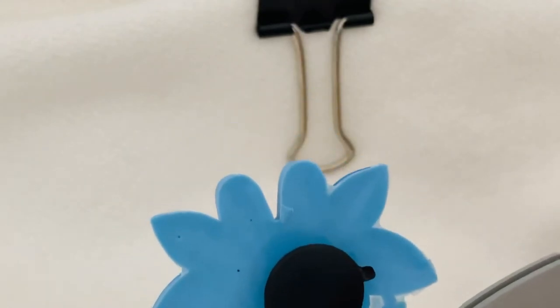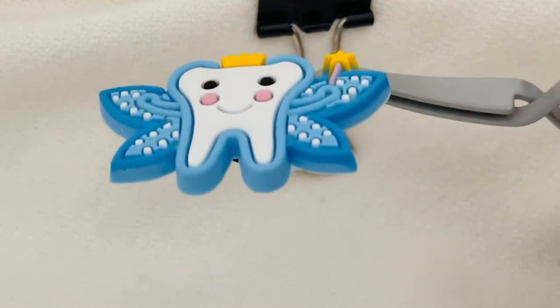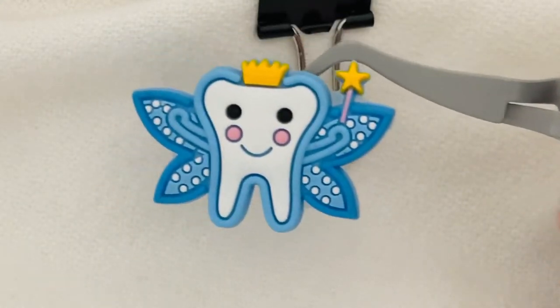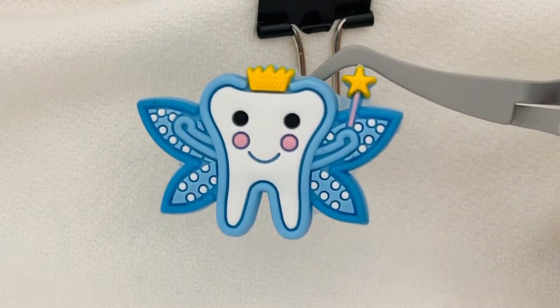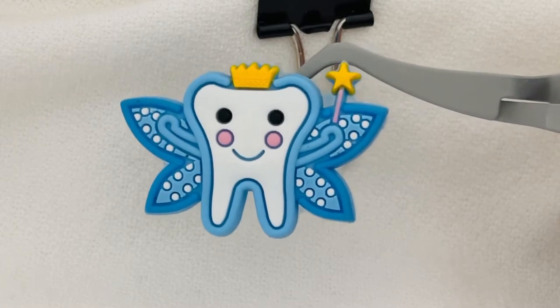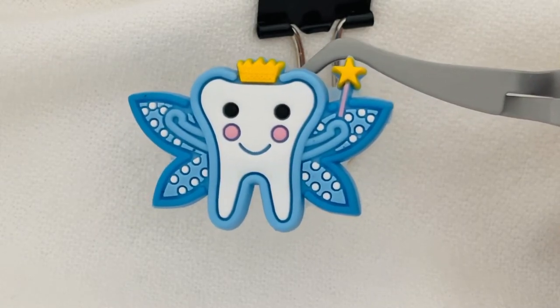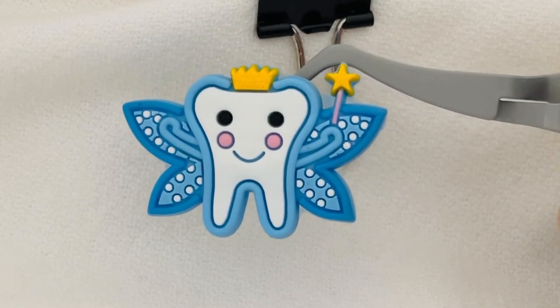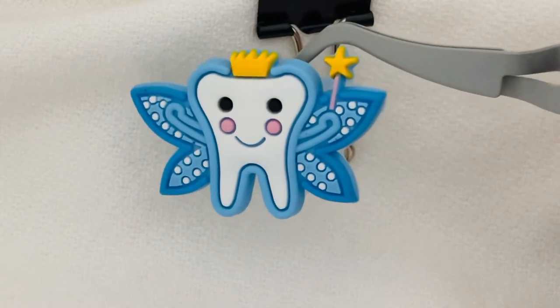There's the button that actually goes on the back of the shoe charm. So this charm is made like a dentist — it is in the shape of a tooth fairy. Hope you can see — she has arms, she has wings, and the wings are outlined with white little dots. Her magic wand is gold and her crown is gold.